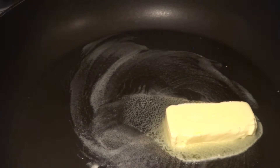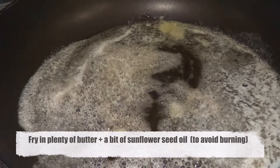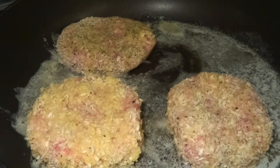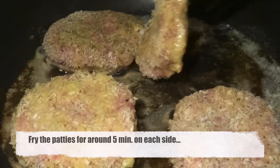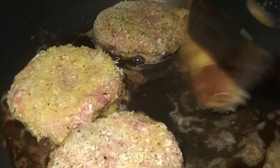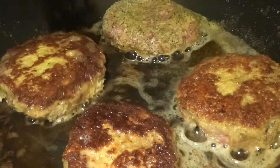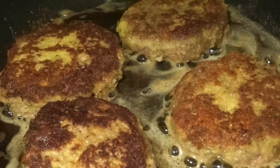We heat up some butter in a pan along with a little bit of neutral tasting oil — we use sunflower seed oil — just to avoid the fat from burning. We then place our patties on the hot pan and let them cook for around five minutes on each side. It's important to keep an eye on them and verify that they don't burn on the bottom. We turn them over after five minutes and give them another five on the other side.